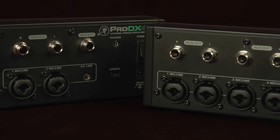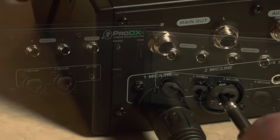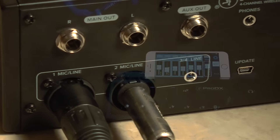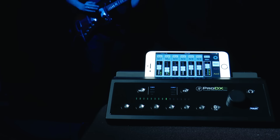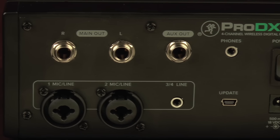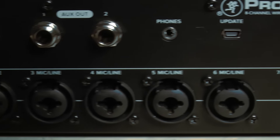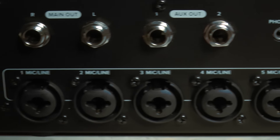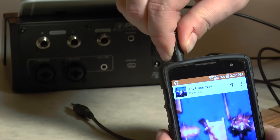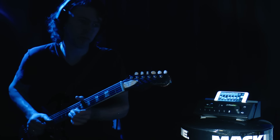ProDX Mixers are equipped with all of the essential I/O that typical small mixer applications require. Featuring Mackie's Wide-Z preamps for simple connection of mics, guitars, keyboards and more, with no gain adjustments needed, to get you up and running quickly. The ProDX-4 offers two mic preamps, plus TRS main outs and an aux send for sending audio to a monitor or separate zone. The ProDX-8 extends the input count to six mic preamps, with the addition of a second aux send. Both mixers come with an eighth inch stereo aux input for connecting a media player and a headphone output for monitoring or silent practice.